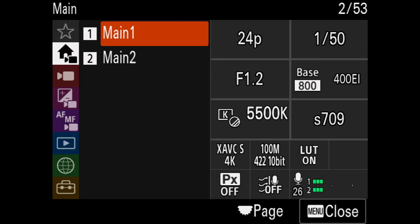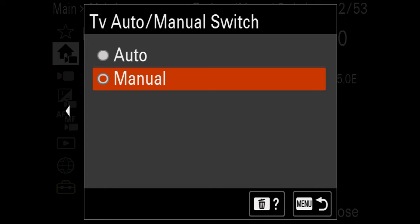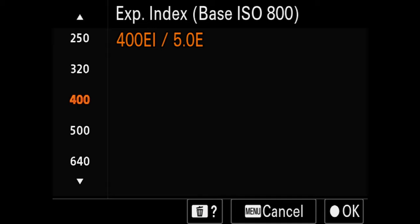Now we're going to get to our shoot, and the settings we use while operating the Sony FX30 are going to change a lot depending on your situation. What's cool about the FX30 is that it has a quick menu borrowed from the Sony FX3. So if you don't want to dive into the full settings menu, you can use the quick menu that's on there, which comes in handy.